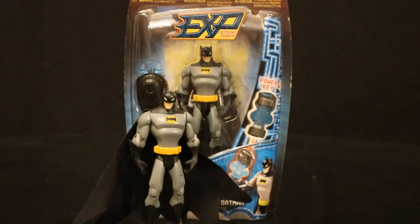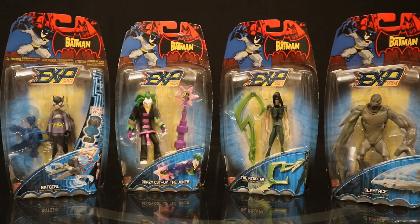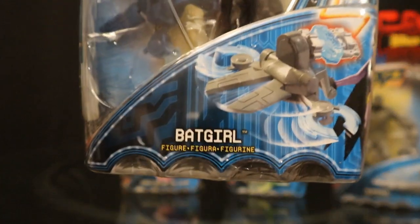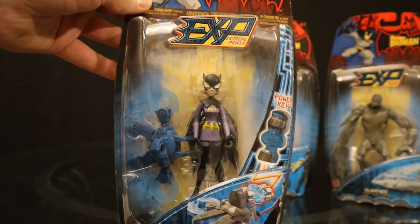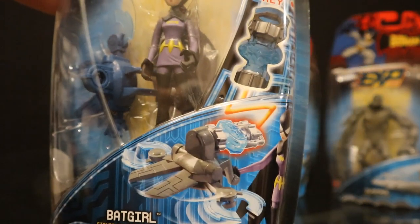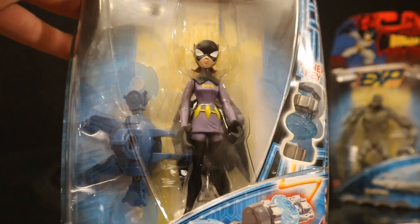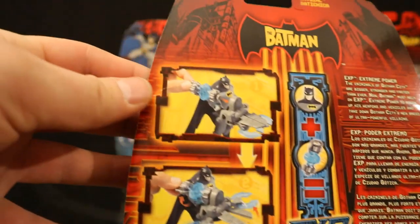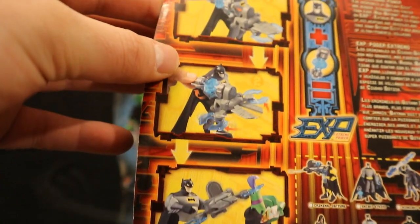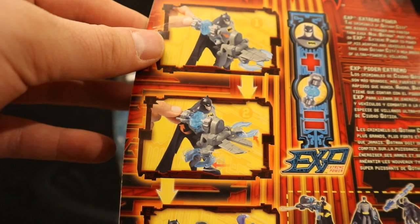Of these Batman variants, I have the standard gray and black Batman loose. Here is the second half of series one. Let's start off with the sidekick — this is Batgirl. The show did things in a different order: they introduced Batgirl before they introduced Robin. Batgirl comes with this crazy accessory that looks like that capture claw thing again. She is pretty small and petite in a purple outfit. On the back they're showing Batman using this capture claw — pretty lazy to just reuse Batman on the back of the Batgirl packaging.